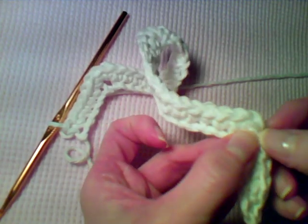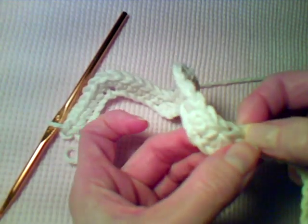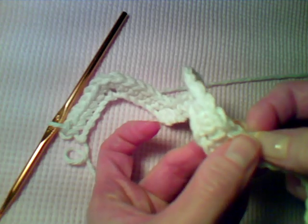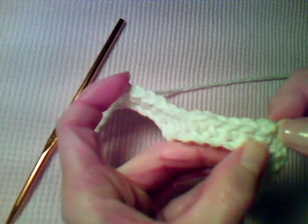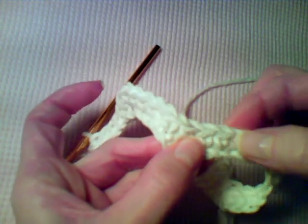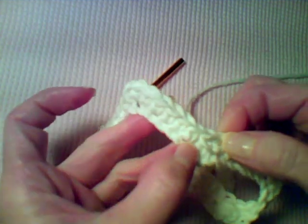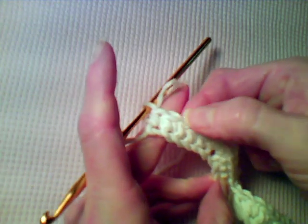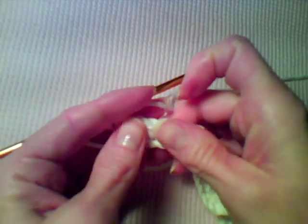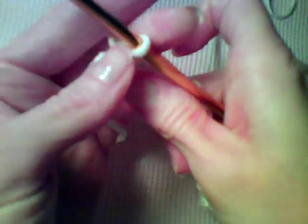To count these you can work along the top of your stitches — counting through to 13, then you reach one of the single crochet three-together, continuing to 26 where you find the other single crochet three-together, and finishing to 39. So you should have a total of 39 single crochet and two single crochet three-together on row one.